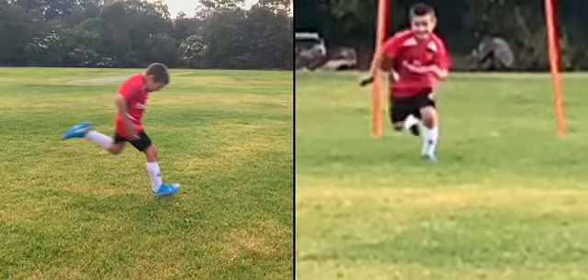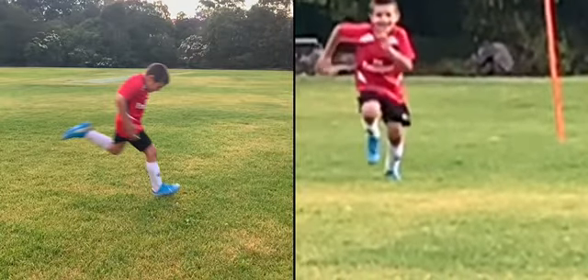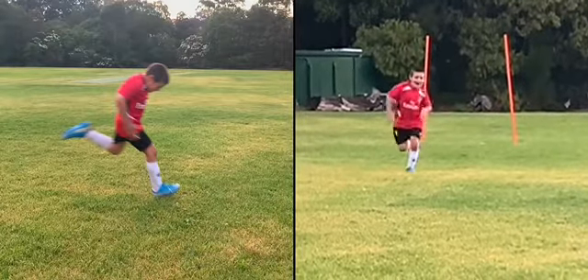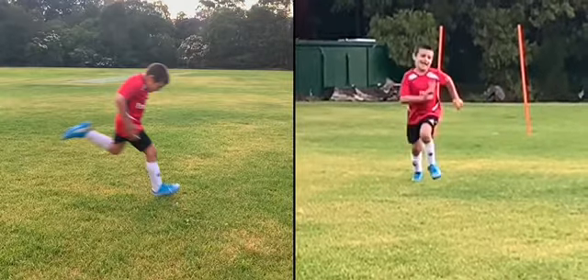Those are the immediate things we'll focus on. After he gets up to a certain point, he actually starts to get better — his arms come in and his head kind of gets there on its own.